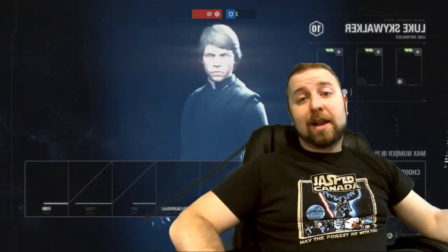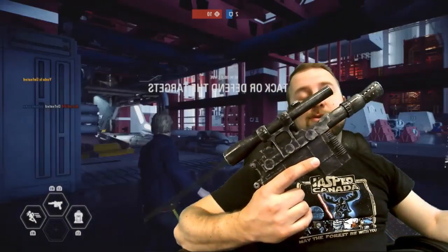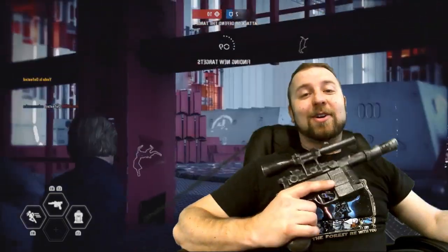Hey everybody, it's Tony the Blacksmithing Gamer. Here we do everything from blacksmithing to gaming and everything in between. I've been playing a lot of Battlefront 2 lately, and with the new Han Solo movie coming out this week, I've decided to make Han Solo's Blaster. Let's get started.